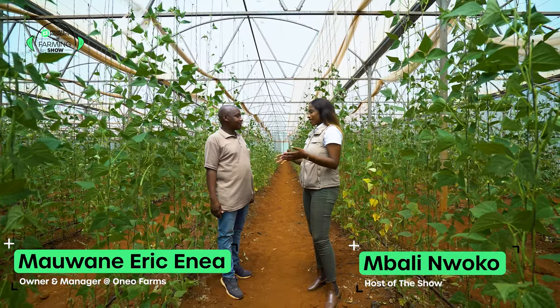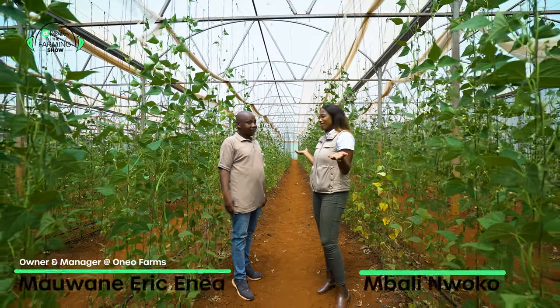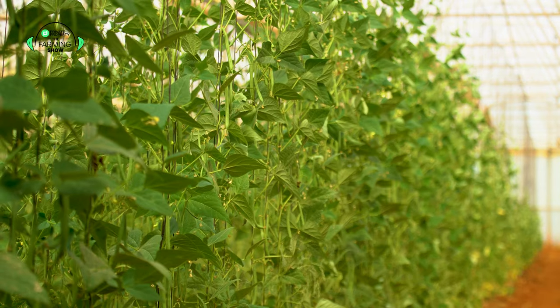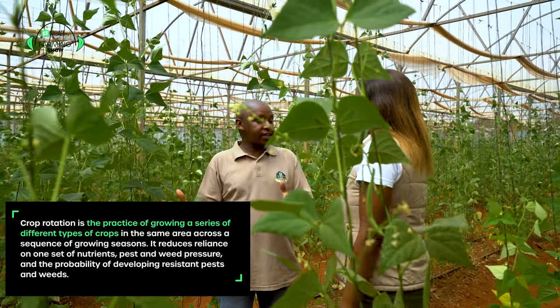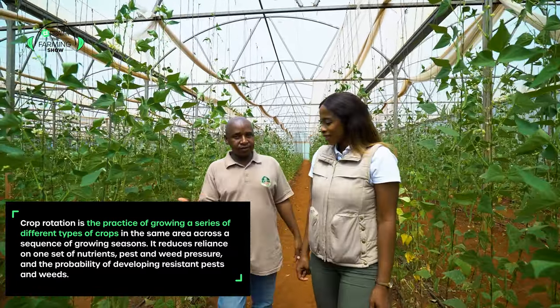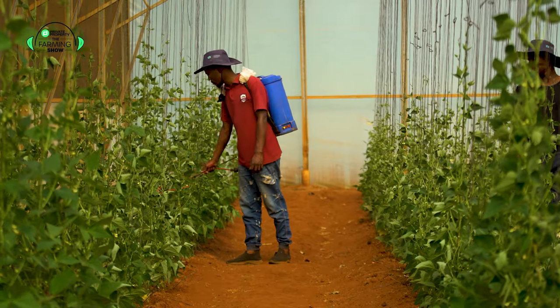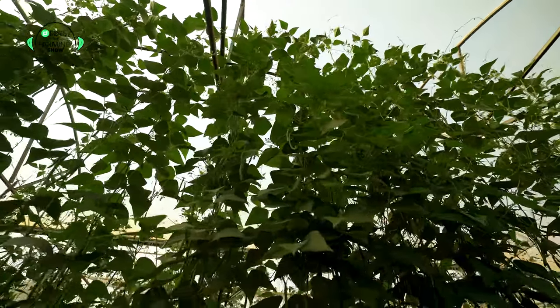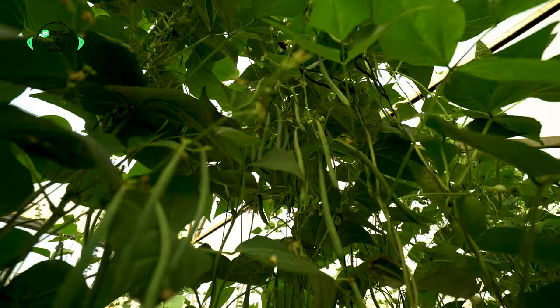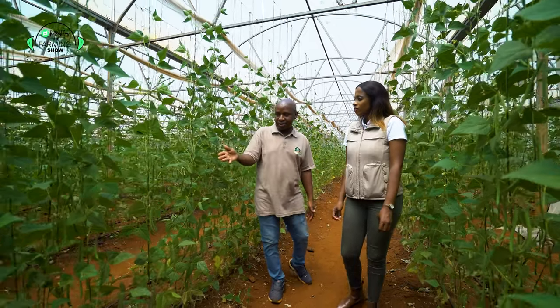Eric, you're known for farming peppers and chilies. That's right, Mbali. Why am I seeing green beans in this tunnel? Crop rotation. So we just had our peppers here. We planted peppers in November last year and we've been harvesting up until July this year. So the next most important key element in farming is crop rotation.